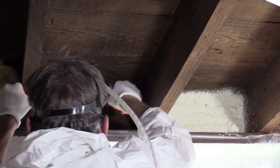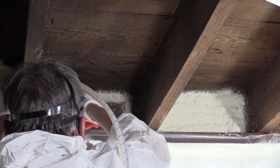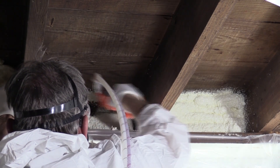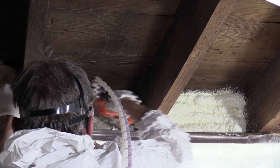Using the cone tip and either fast rise or slow rise, spray the rim joist with three inches of foam and the bottom of the subfloor to match the width of the wall above it.